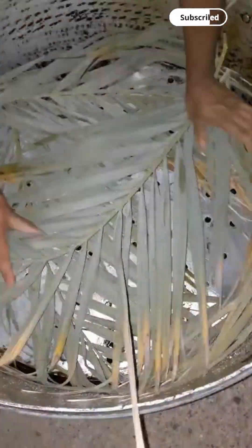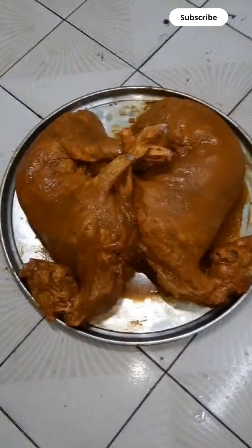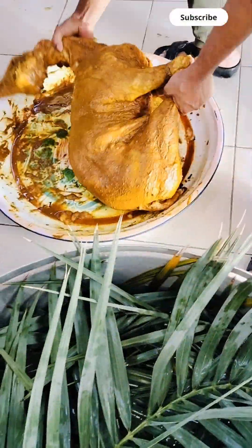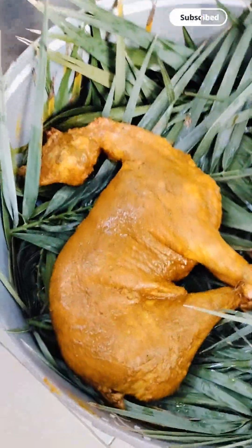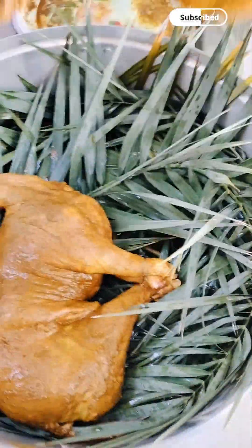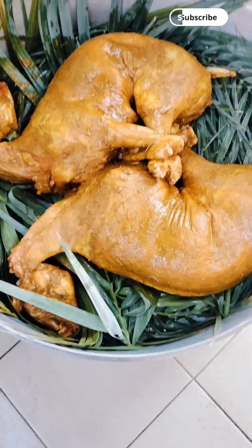Put the liquid in the water and add it to the water, it is a bit easier to use it. Put the water on the water and pour it. If you want to wash it, put the liquid in the water.